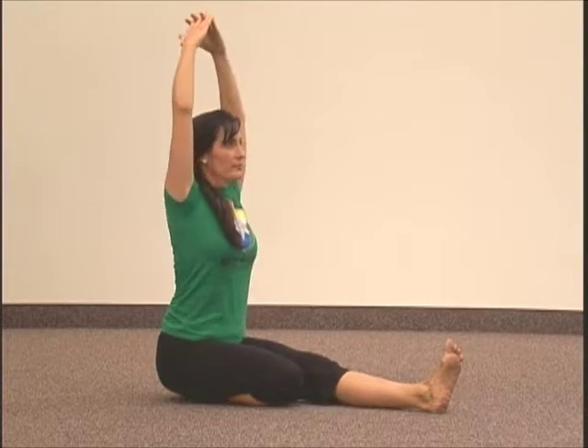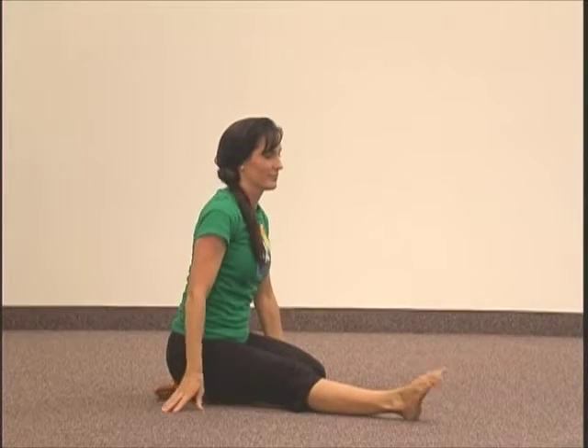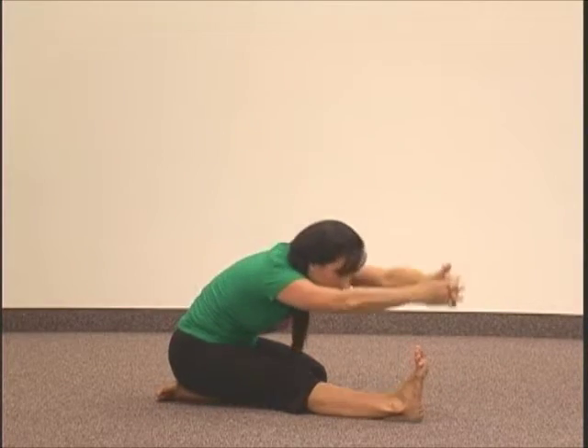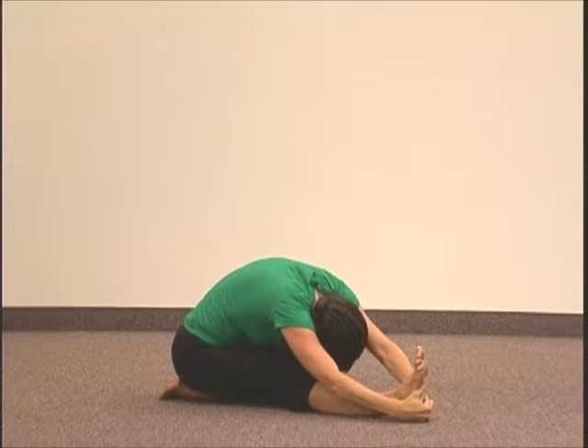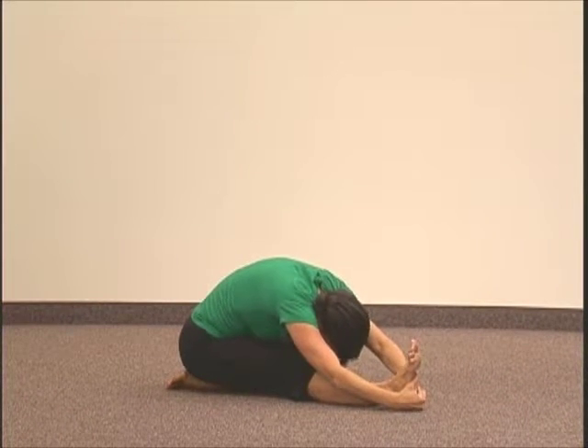Then rise up and switch legs so the other one is stretched out and repeat on the other side. When folding forward, try to touch your forehead to your leg and do long deep breathing while holding this stretch.